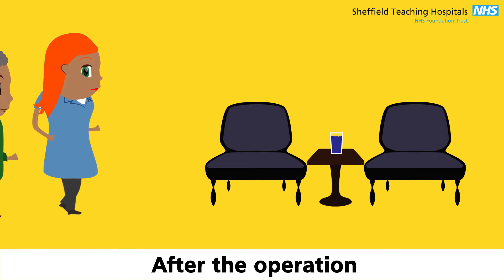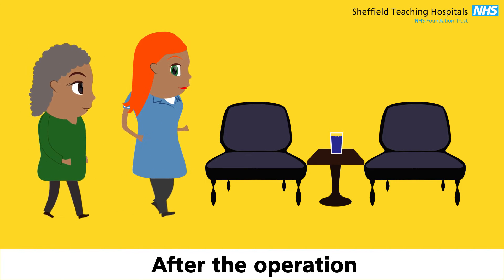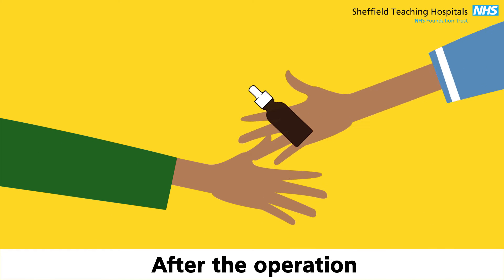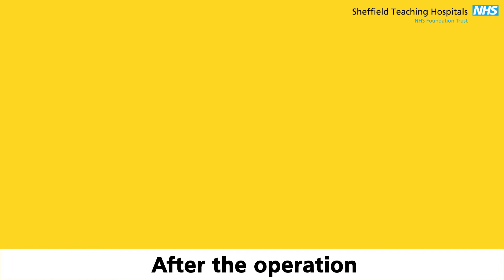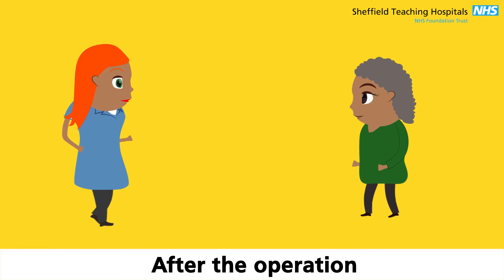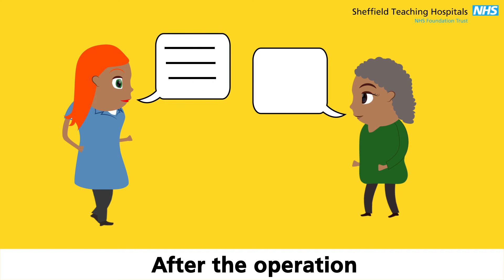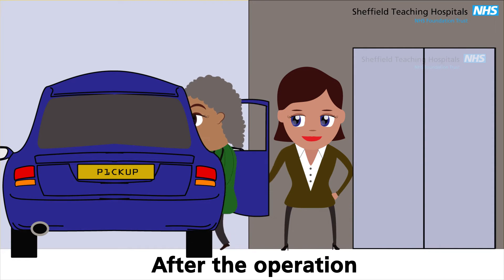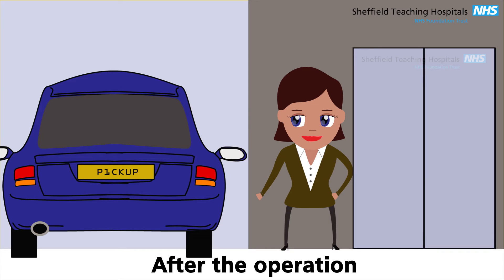After the operation, you will be taken to a recovery area. Here you will be given some refreshments and some drops to take home. The nurse will have a little chat with you about your discharge, and then you can go home. The overall stay is about two to three hours. We suggest you get home by car, not public transport.